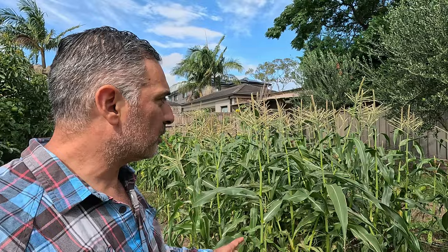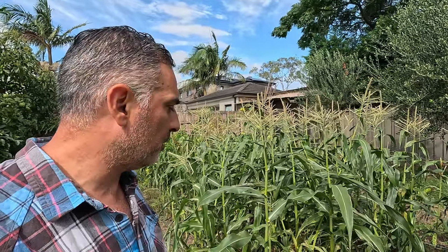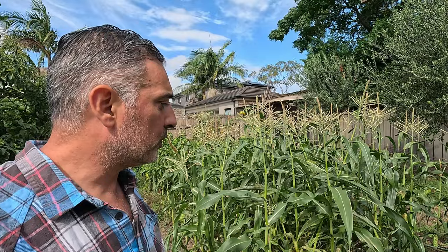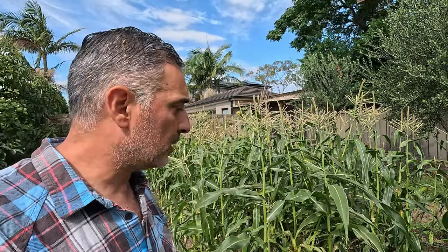I've been harvesting these corn plants for the last week, week and a half and they've been doing really, really great, but now all the cobs are ready to go. So I'm going to come through, harvest all the cobs, pull out the plants and start preparing this area for my seedlings.